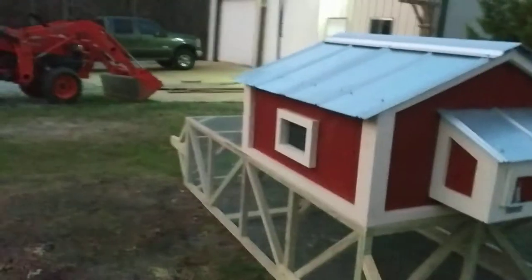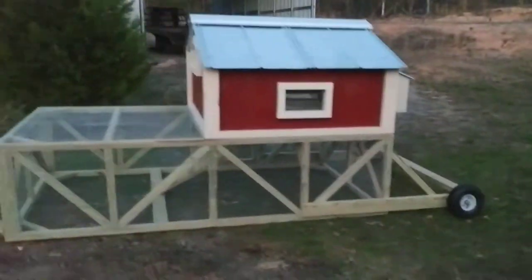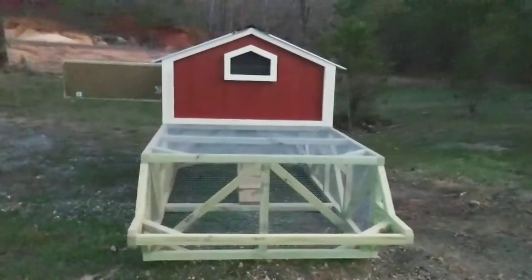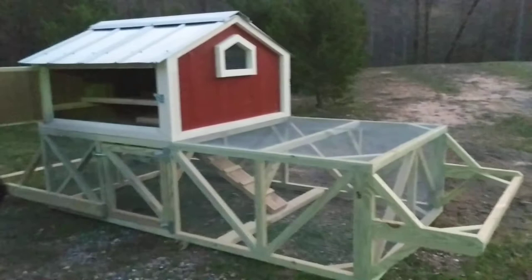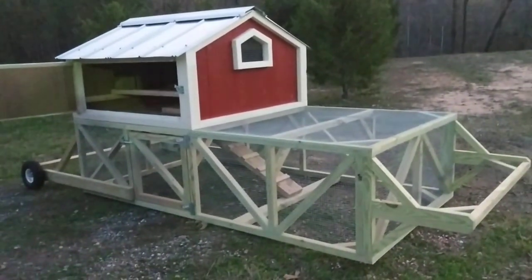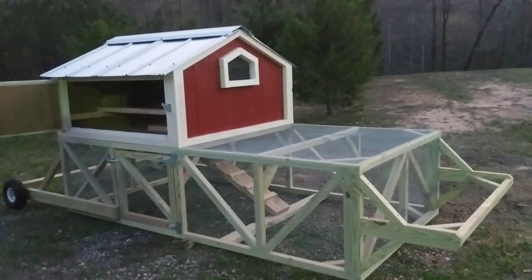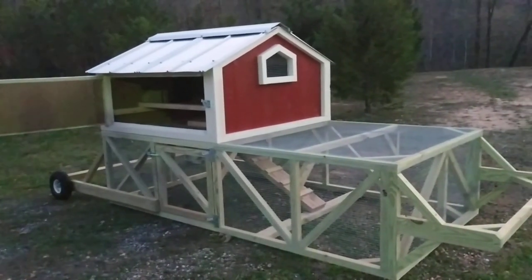I'll just do a quick walk around here. The actual run space is 4x8, the house is 4x4, and of course the entire length of the tractor is around 12 feet. We are selling these for $600.